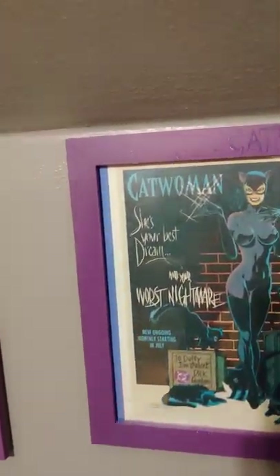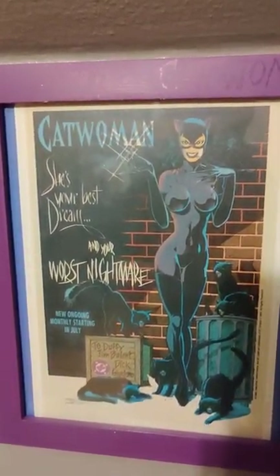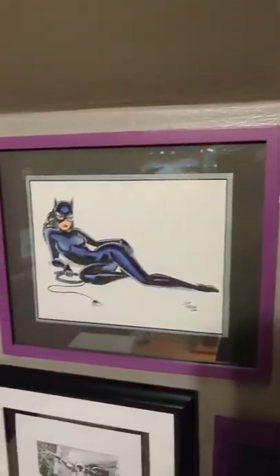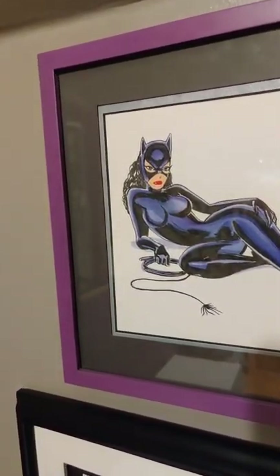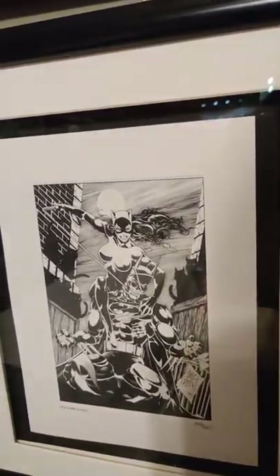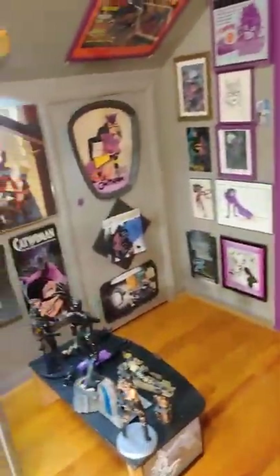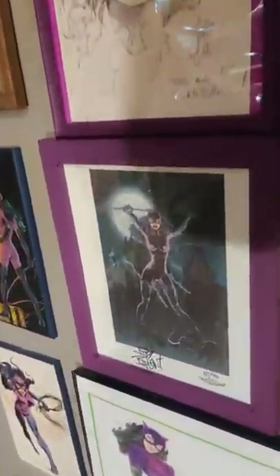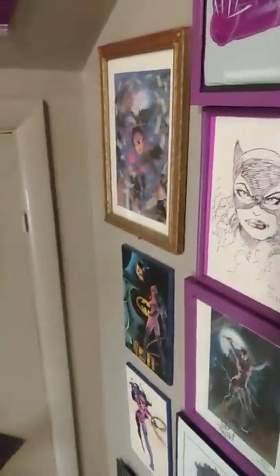This is one of the original art advertisements from when it was about ready to come out in '93. That's a homage to Bruce Timm — this is a rare one. That's as rare as... this one here is very rare, and that's a signed one — it's kind of like con art.